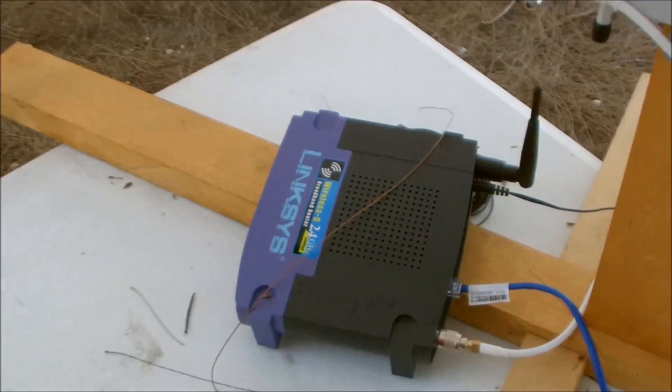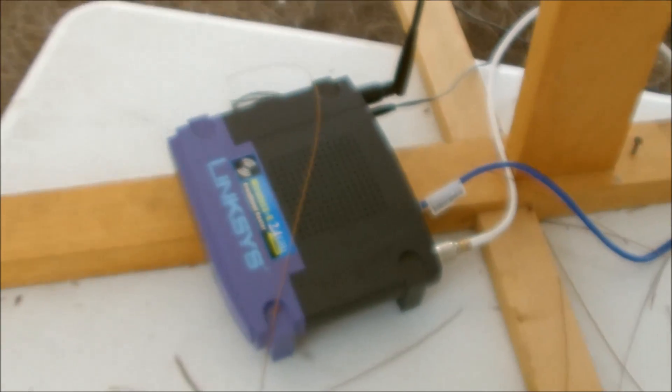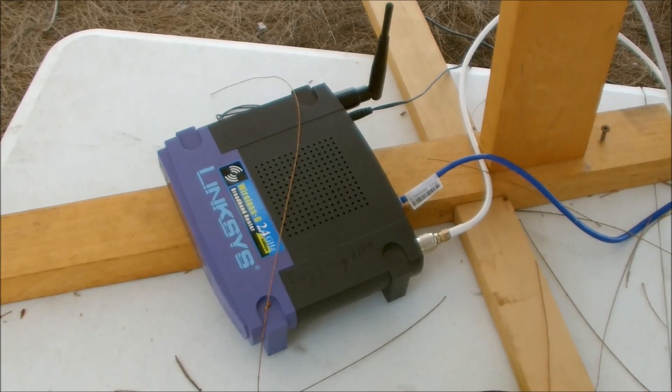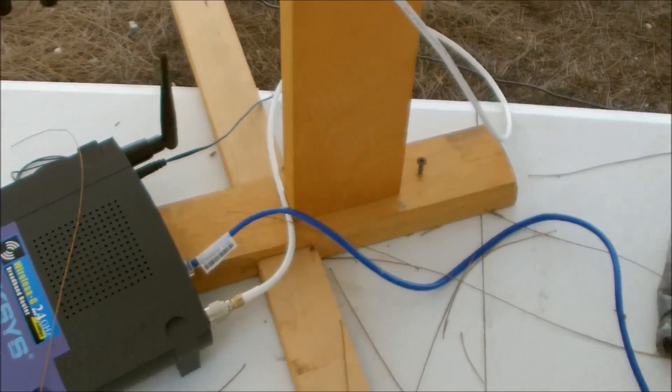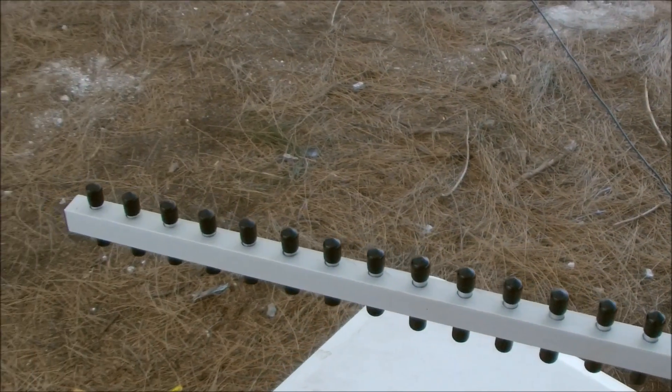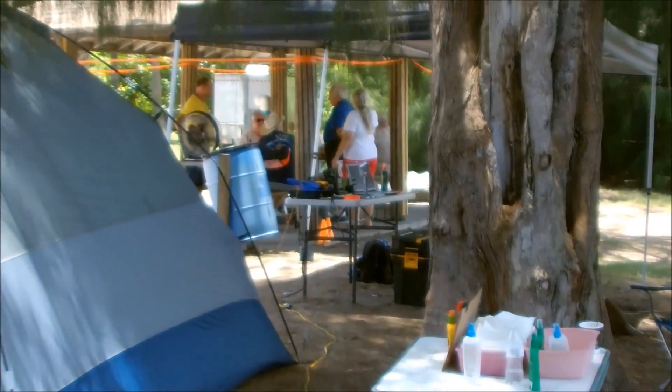The Linksys WRT54G is a wireless G adapter, 2.4 gigahertz. We connected that to this 12dBi Yagi for 2.4 gigahertz, and that is beaming over to the software computer under the pavilion.